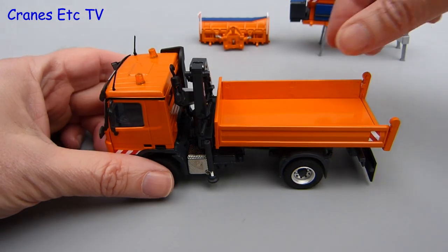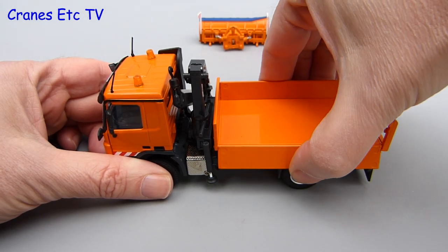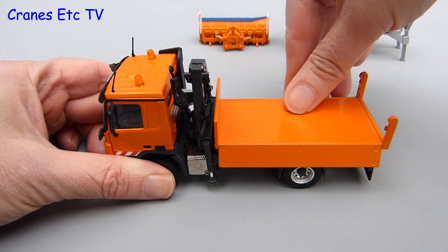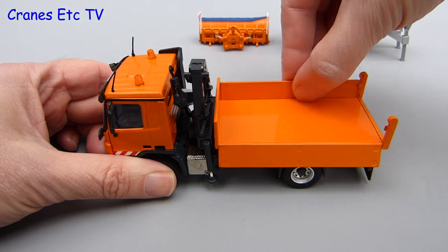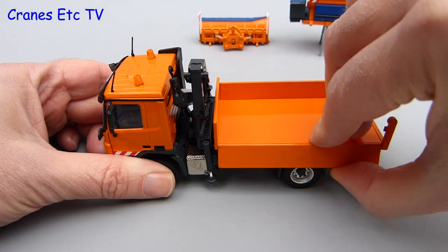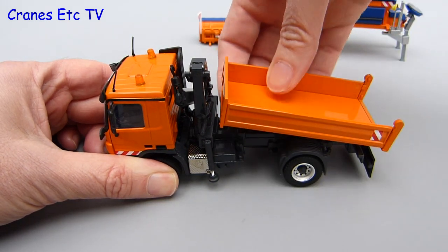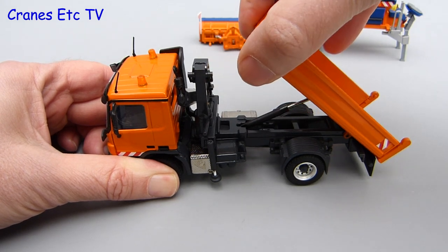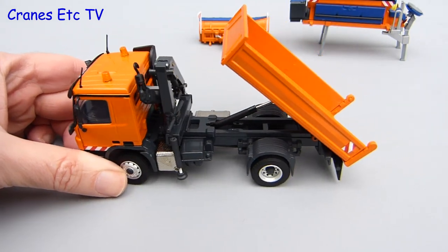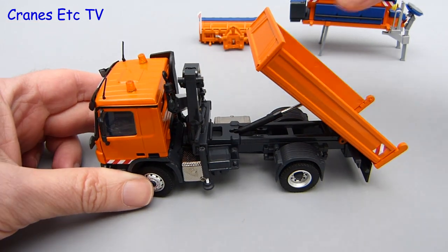The truck body has got drop sides and both sides can be lowered. This is modelled well because the sides can be made to hang down almost vertically, and when you raise them back up they kind of clip into place so they don't drop down on their own. This is also a tipper body, so the whole body can be tilted up to a very good angle and the hydraulic ram is stiff enough that it will hold any angle you want to set.